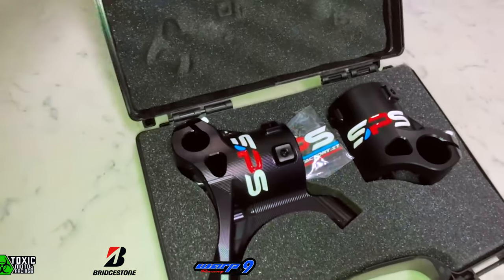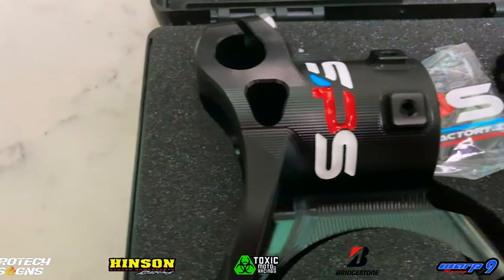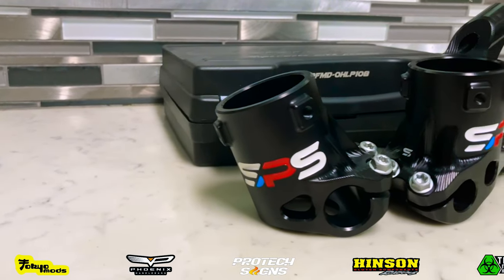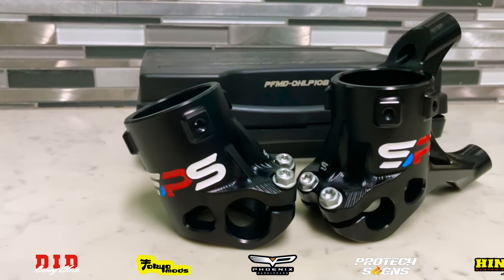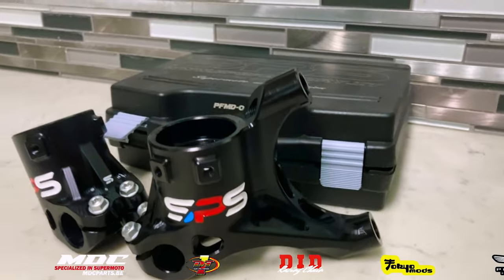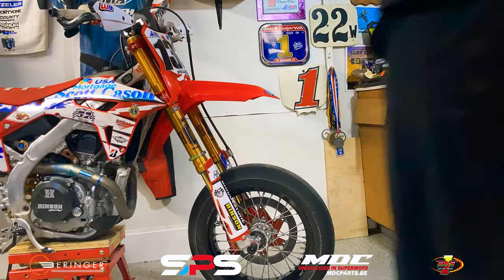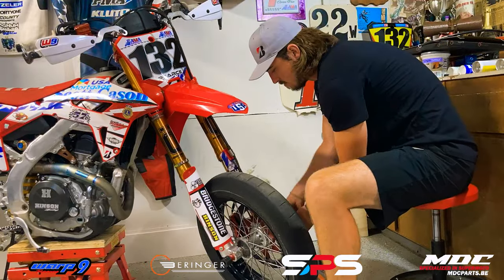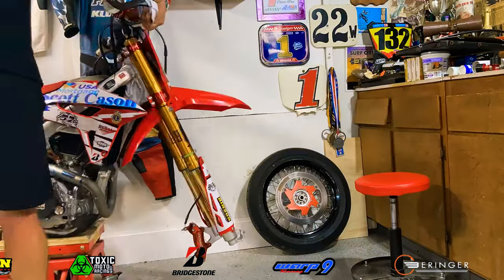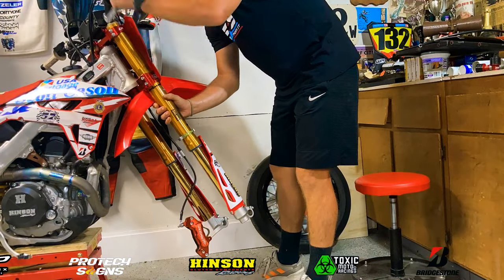And this is it guys — these are the SPS Factory fork feet, and the black is going to look insane on the bike. I can't wait, but they have great utility as well. These are a 20 millimeter offset compared to the stock Honda 32 millimeter offset on the fork feet. I'm unsure on what the offset is on other brands, but I was told that the Hondas have a 32 millimeter offset. So let's go ahead and install these new SPS Factory fork feet.